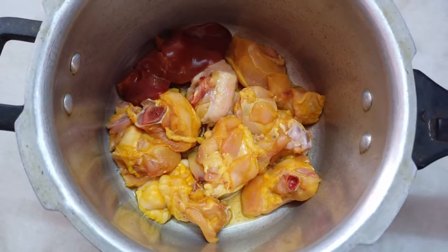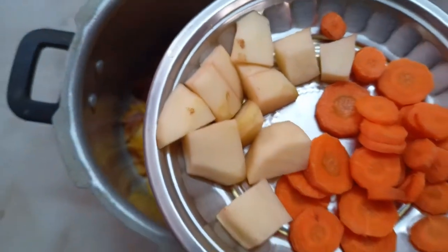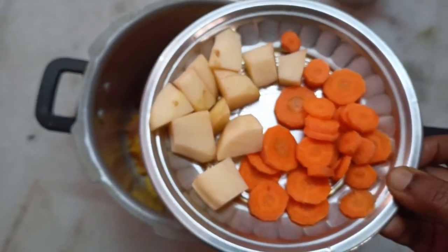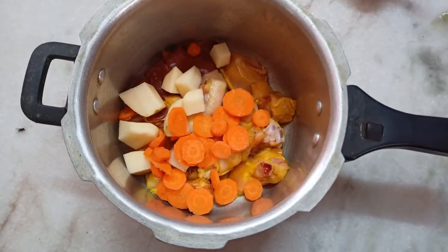I am going to use 300g chicken. I am going to cut an egg and a carrot. We want to make a daily food for our Madam. We used this to make a daily flavor.